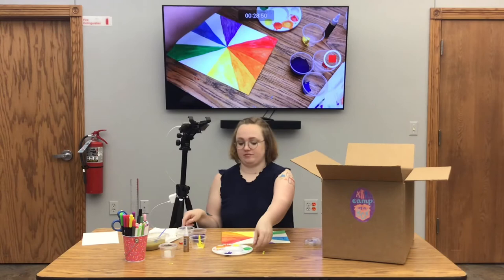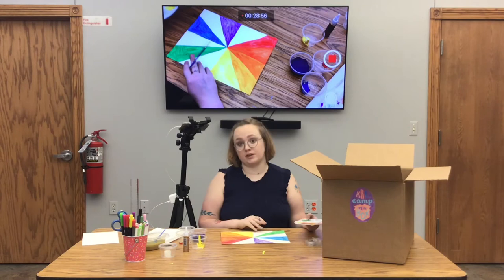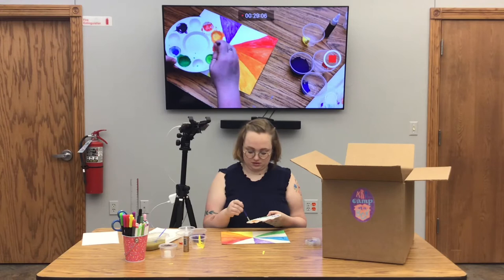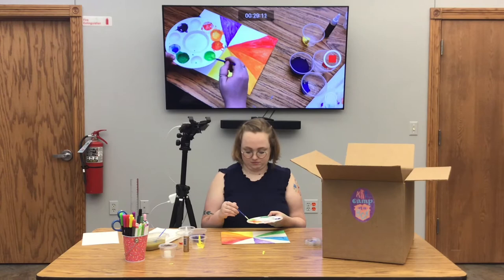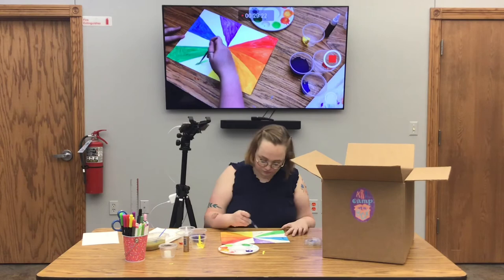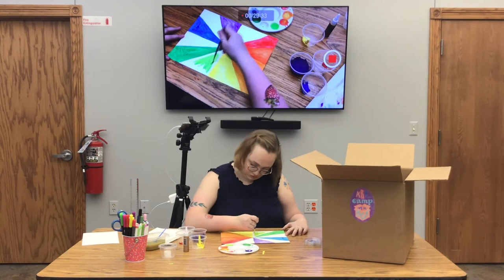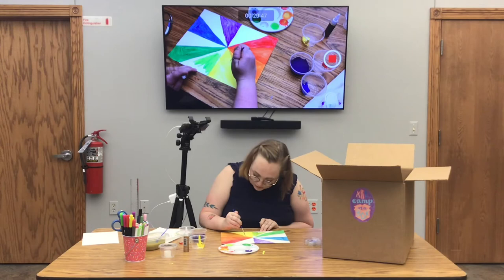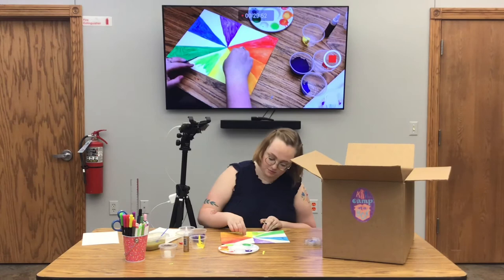Next we're going to do yellow-green. This is the last color where we're going to be using yellow. I'm going to take some of my green and add it into the yellow we already used, then add a little bit more water. Now I'm going to paint the section in between yellow and green. I got a little bit of green in my yellow, so I'm going to do that same trick — get it wet, dab straight down and straight up — then finish painting this section.